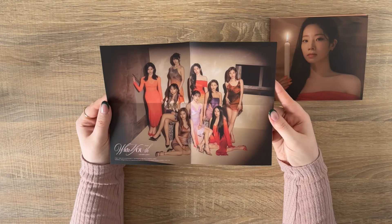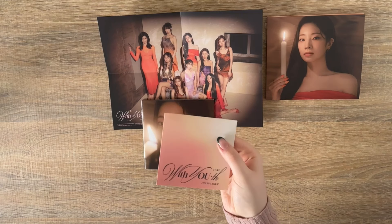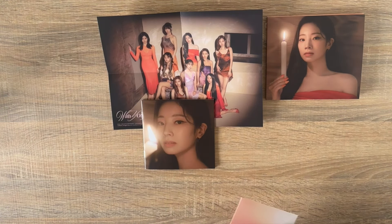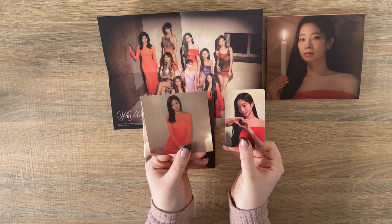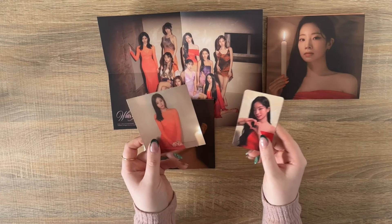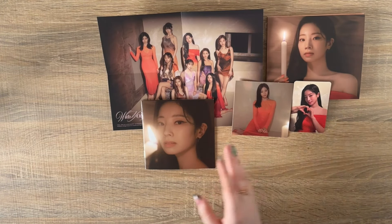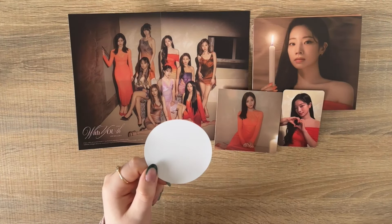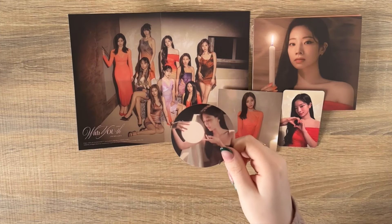I've got a lovely group shot — this one's in all of the photobooks. This is the OT9 poster, so cute. Because I ordered it online, my pre-order stuff came separately rather than inside the digipack — but I know if you buy it from HMV like my Sana one, the pre-order stuff comes inside. So opening this up I have the postcard and the photocard. For my pre-order stuff I have Chaeyoung and Dahyun — matching my cover! That's cute. I really like the photocards for the digipacks this time — so elegant.